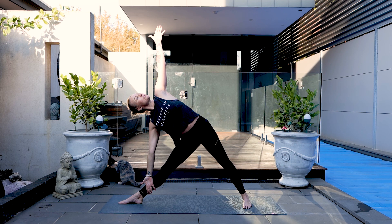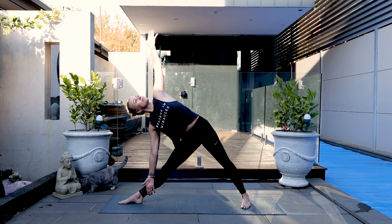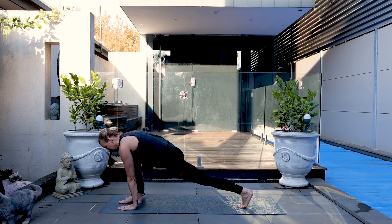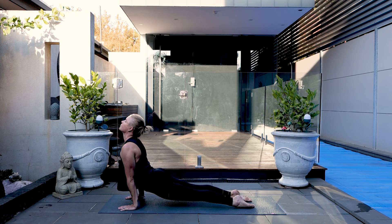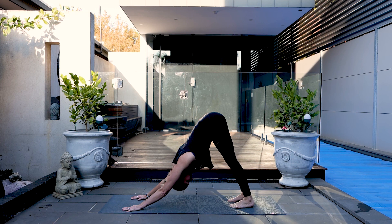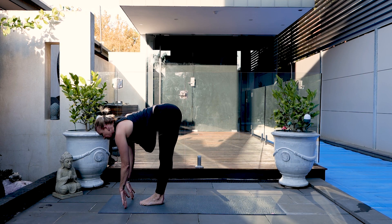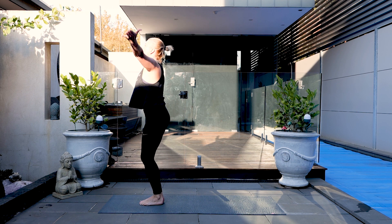Looking to the top arm, opening the shoulder up. Pressing that left shoulder back. Warrior two. Circle the arms, frame the foot, and step back to plank. Weight moves forwards, chaturanga to up dog. Downward dog. At the end of your next exhale, leap or step forwards. Inhale, half lift. Exhale down. Reverse dive the hands up and swoop back down again.